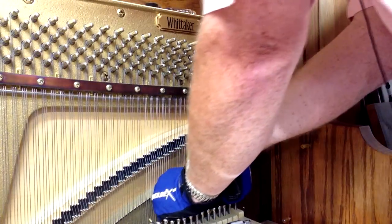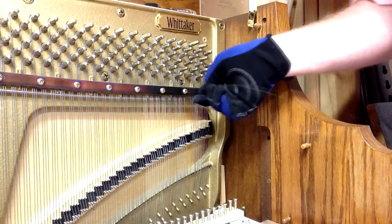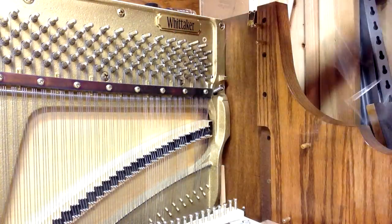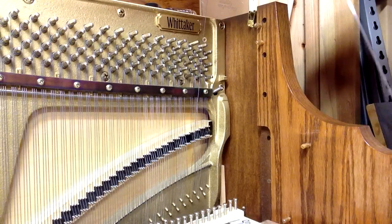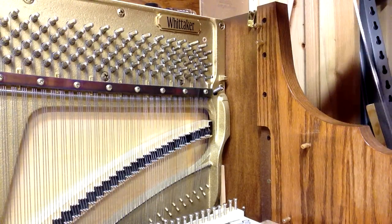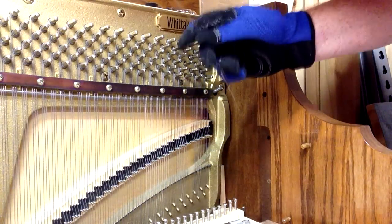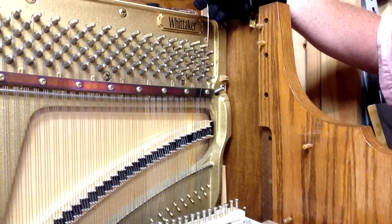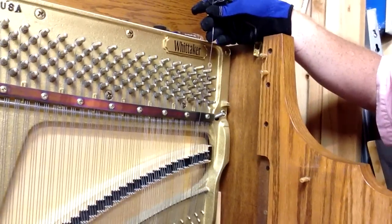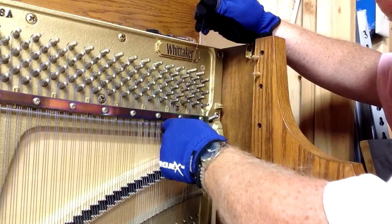Then I'm going to go down and wrap it around the hitch pin and give that a nice tight twist. Just to get a general size, I'm going to cut this extra long. I only have to go about three inches beyond the tuning pin, but I'm going to go extra long here. I'll do the final cut once I get it into place — I've gone quite a ways above the tuning pin, but I'll measure and cut to three inches.